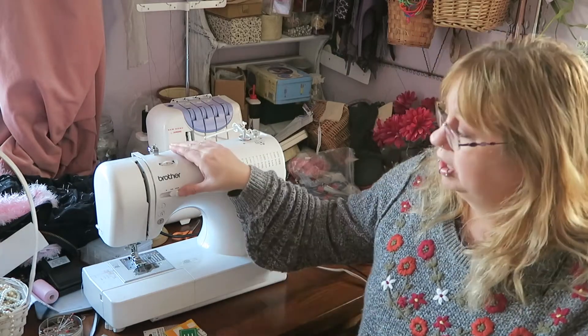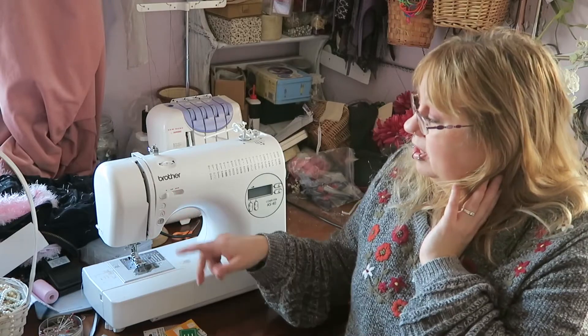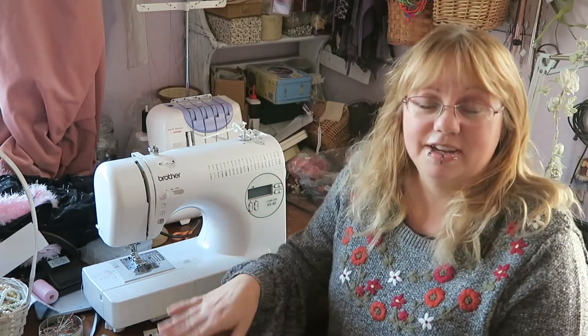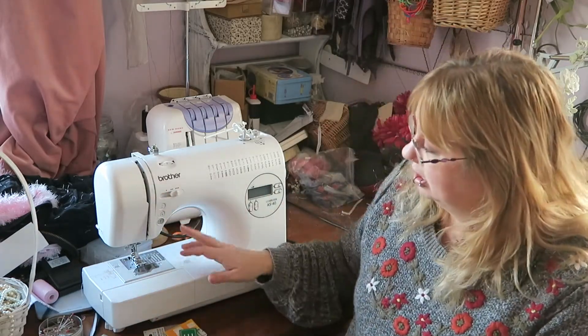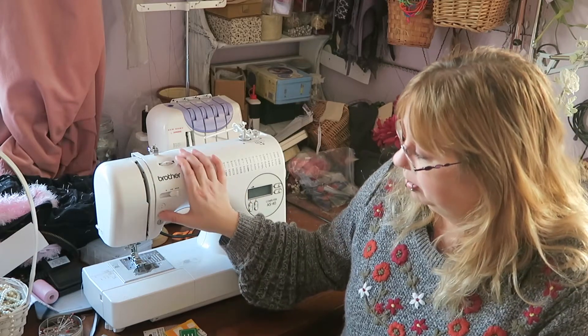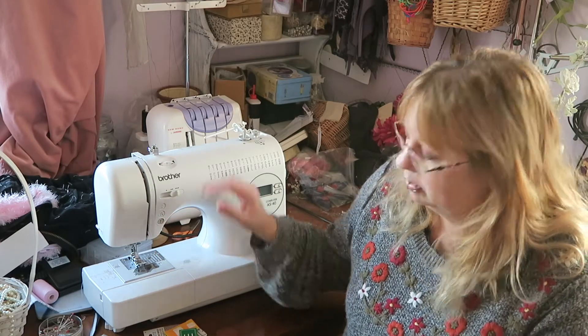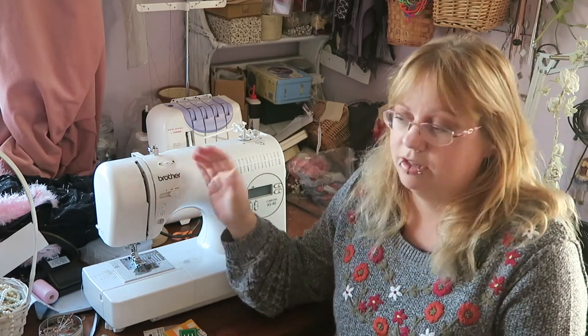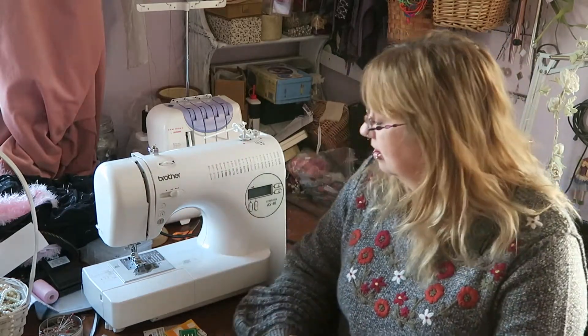Another brilliant feature, especially for beginners, is the speed control. The speed of the sewing machine is scary for beginners — it was the thing that frightened me most when I began sewing. You can put this right down to quite slow and it won't go faster even if you press your foot harder on the pedal, which I think is great. You can also put the needle in three positions: left, middle, or right. There's a button to go backwards, and a button that lets you sew without using the pedal at all — if you're disabled or injured and can't use your feet, you can still sew. I think that's a really good feature.